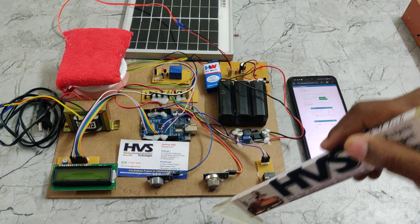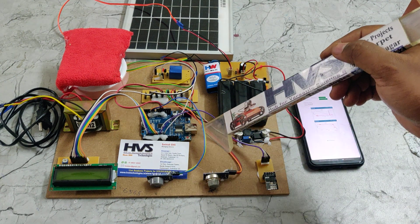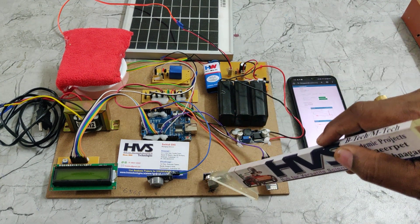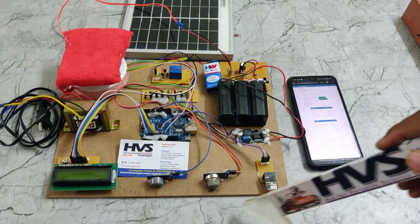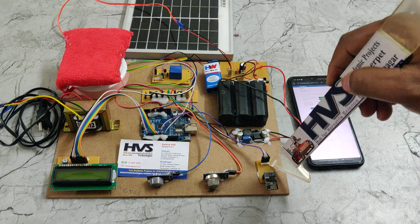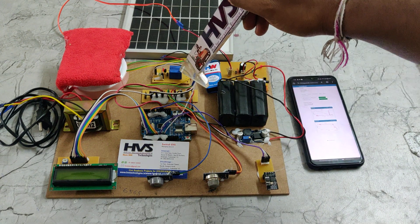Coming to the component interfacing circuit diagram: the MQ6 sensor is connected to pin A0, MQ135 to pin A1, pin A2, pin 7 for the 16x2 LCD screen, ESP8266 interface at pins 8 and 9, and pin 10 for the electromagnetic relay.